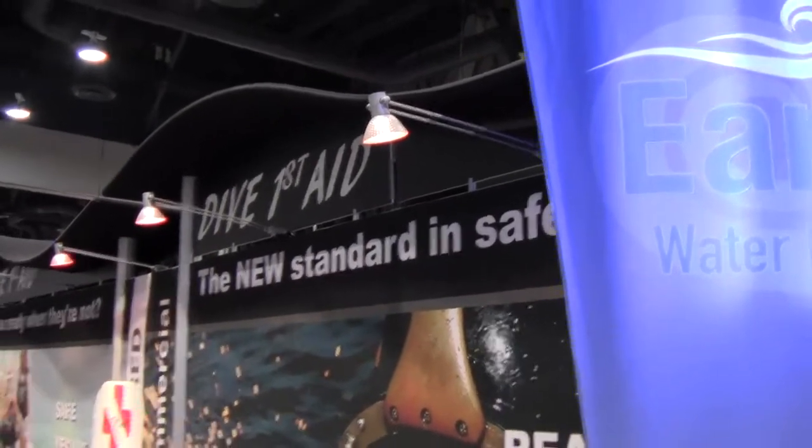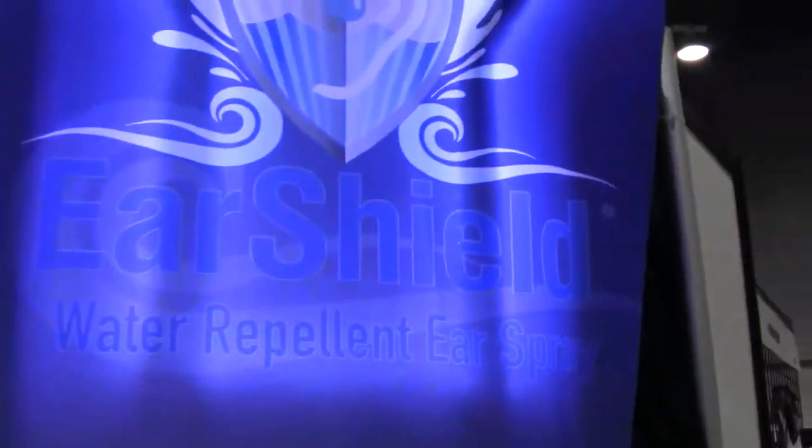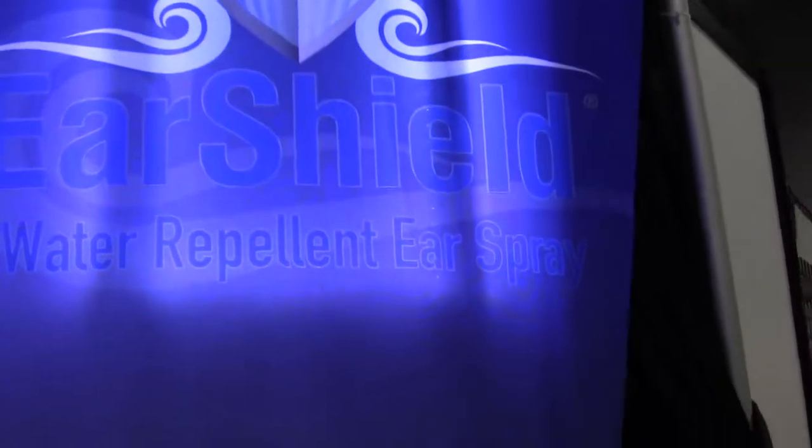Mike Hughes here reporting for Dive News Network. I'm here at Dive First Aid and we've got a new product called Ear Shield, a water repellent ear spray. Aaron's going to tell me all about it. Hello, DEMA 2014. My name is Aaron Gehring. I'm with Dive First Aid and this is our brand new product, Ear Shield.